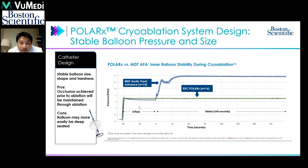Compared to that, the Boston Scientific Polar Rx is able to stay at constant pressure. Therefore, during inflation, the assessment for occlusion and the ablation itself does not shift. The freezing occurs at constant pressure, and we're able to monitor the occlusion as-is during the ablation — so what you see is what you get in terms of occlusion.